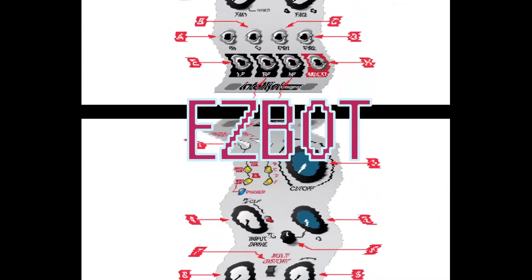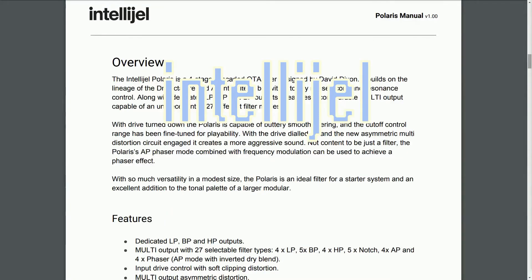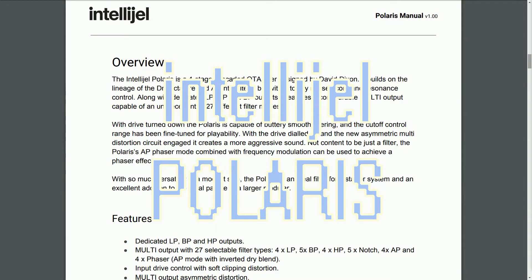Welcome to Episode 3 of EasyBot's RTFM Audible Manuals. Today's episode is Polaris by Intelligel.